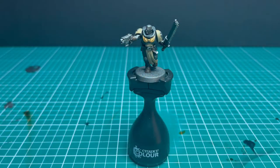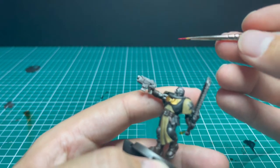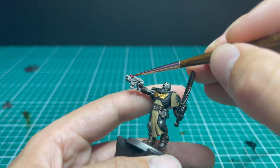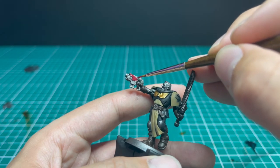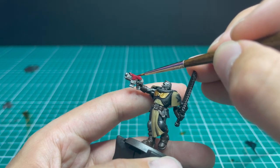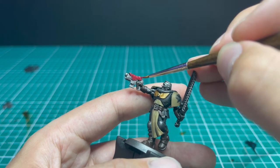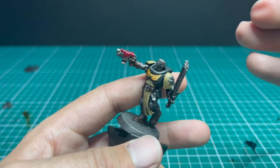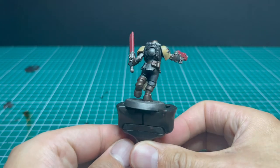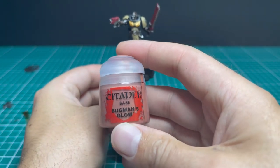Now we move on to Corn Red for the base coat on the gun casing and the chainsword casing. Take your time — you've base coated the metallics, so don't hit those. You could do weapons all metallic like a real gun, but the casing color adds something extra. Black and cream are quite dull colors, so that pinch of red really adds something.